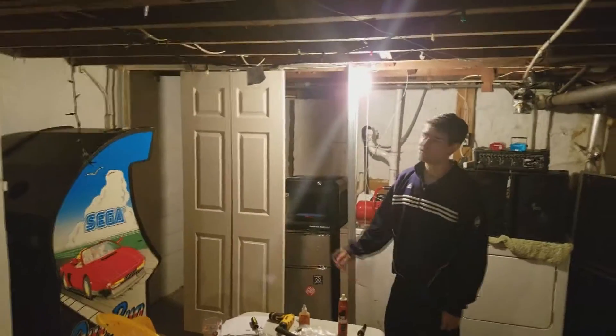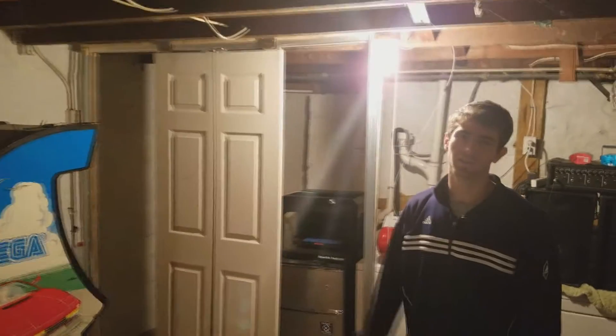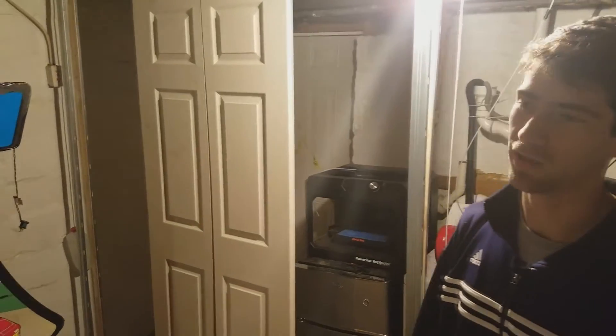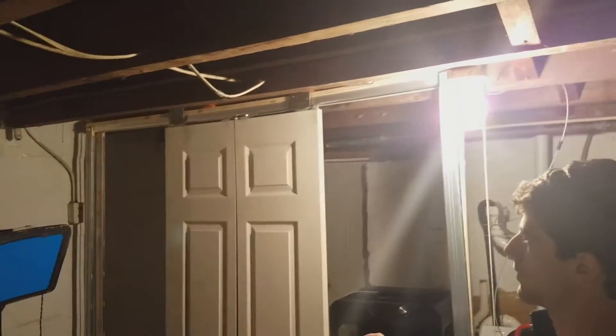We built this frame as a temporary frame for production because this isn't my house, I'm renting it. I don't want to build it in the wall like what other people would do. So this is the makeshift frame.